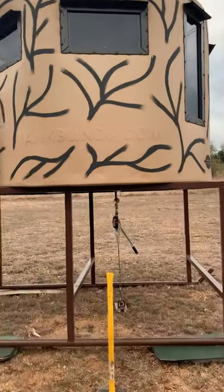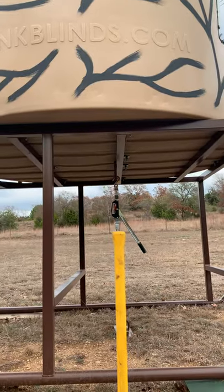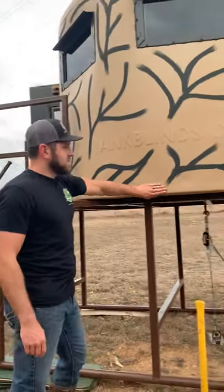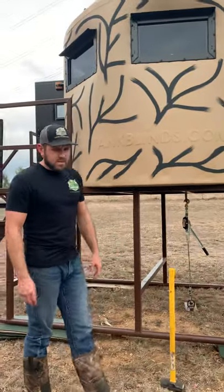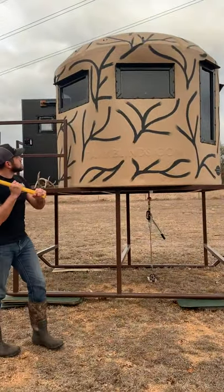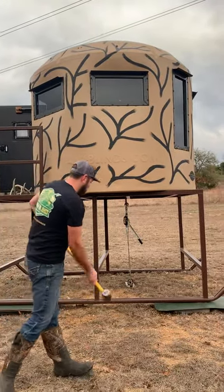Your roof isn't gonna pop off. No water's gonna ever get in. There's no yellow jackets, no wasps, no owls, no varmints. In fact, you can sit this on the ground and nothing's gonna chew through it — it's almost a half inch thick. You can't beat it up. In fact, I'll show you here with a sledgehammer. You can hit it pretty hard. You ain't gonna do anything to it.